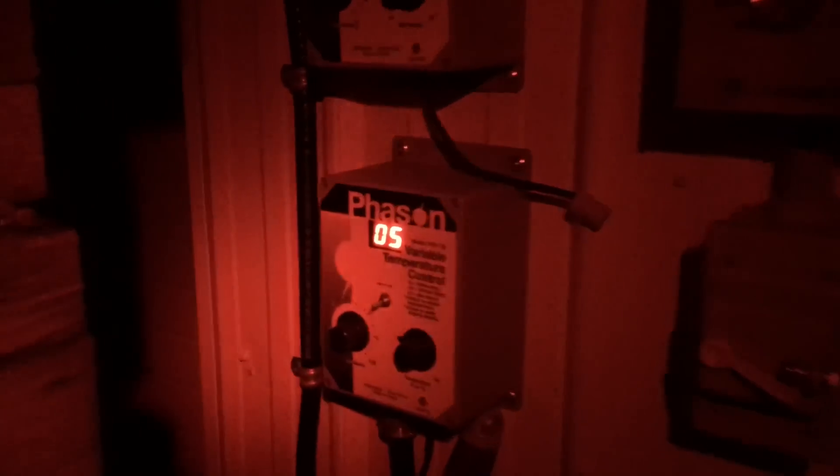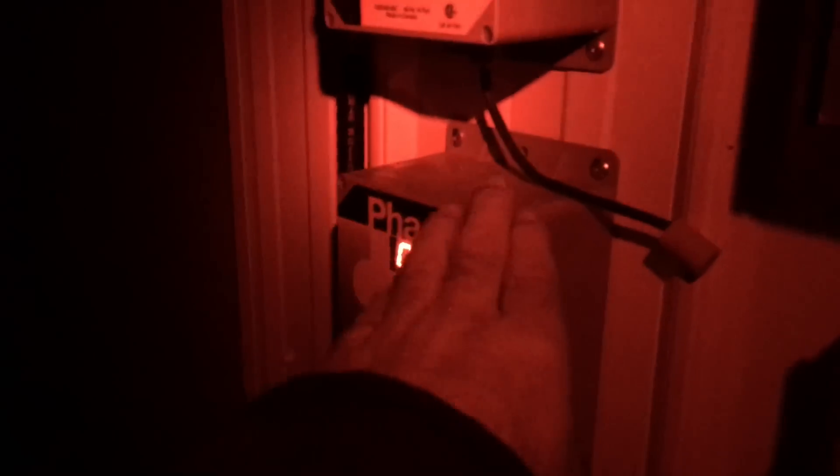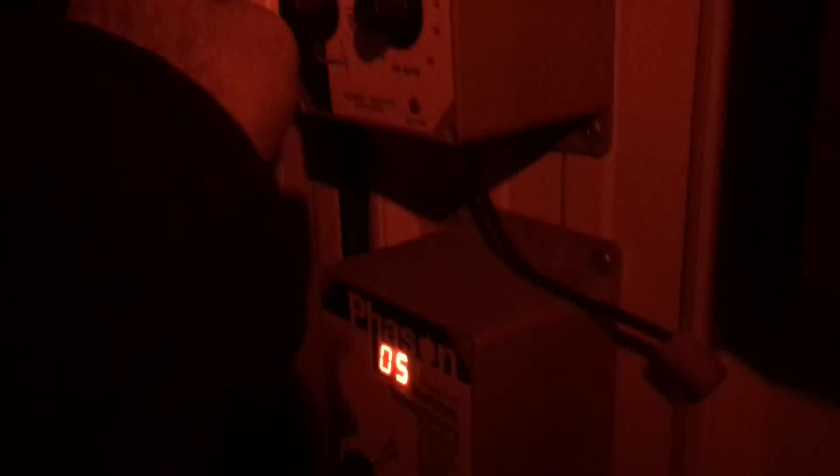The room is holding at 5 degrees Celsius. These are my two fan modules — this one regulates the purge, this one regulates the idle speed. I have it set at about 5 degrees there.